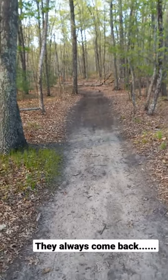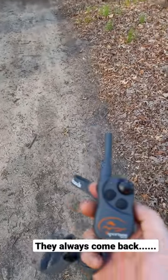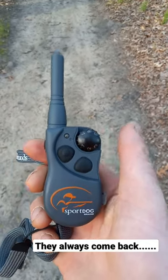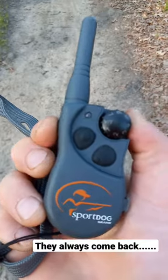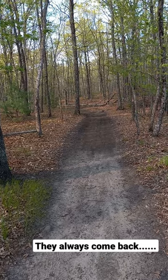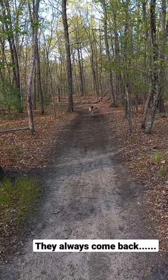Hey, how's it going guys and girls? Out here in the woods, just want to mention about this e-collar sport dog. Put it on vibrate after some training — little side button — and they should come. Good boy, good boy!